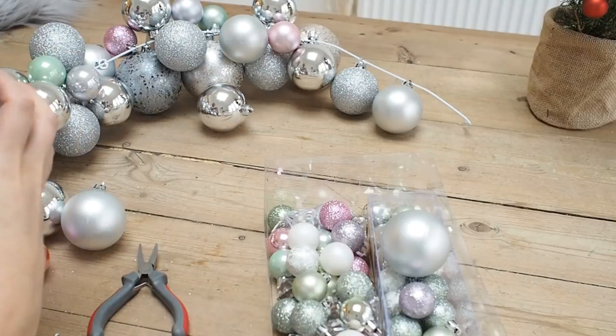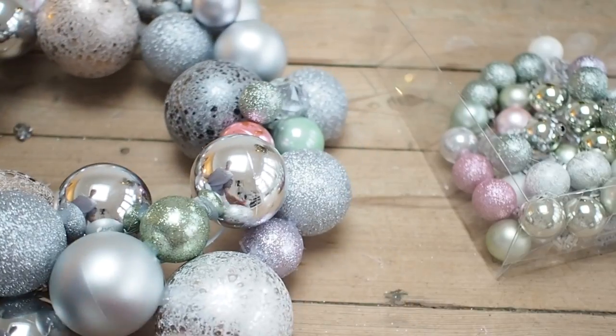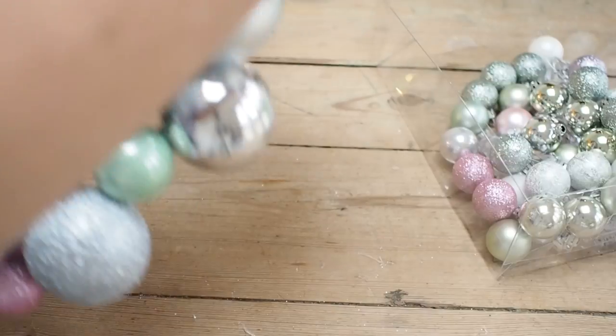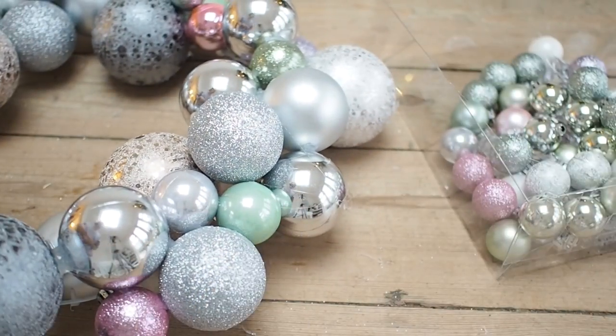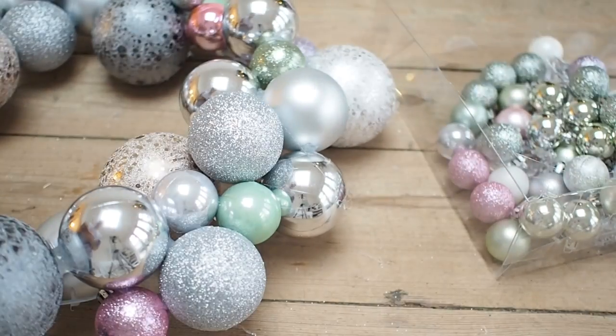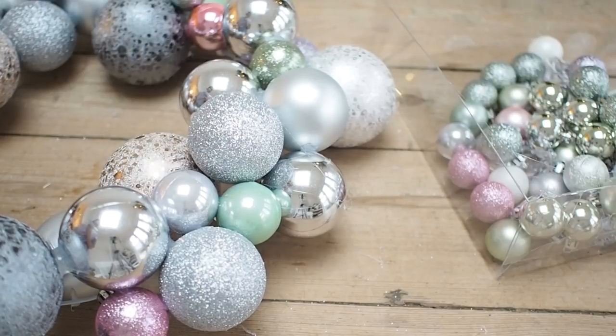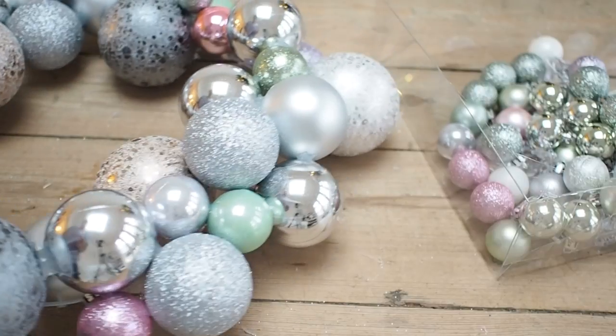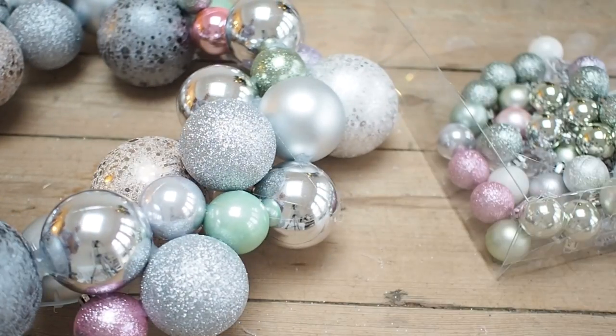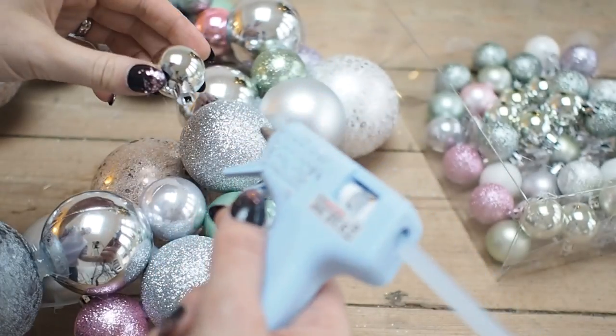So I'm bending the wire round into a circle and hooking it back on itself. I'm getting it into a circle shape I'm happy with, then going around with my glue gun to glue all the baubles together so the back is flat and all the baubles are sticking out where I want them. I worked my way around the whole wreath doing this — unfortunately my camera didn't capture that but trust me, that is what I did.